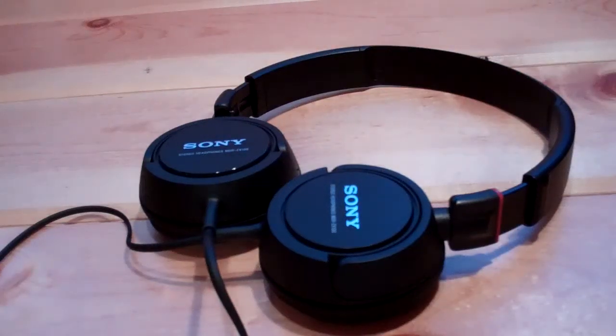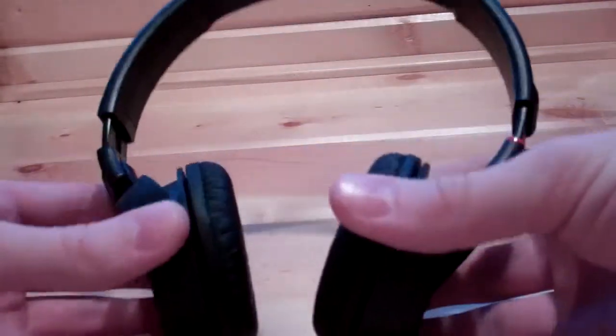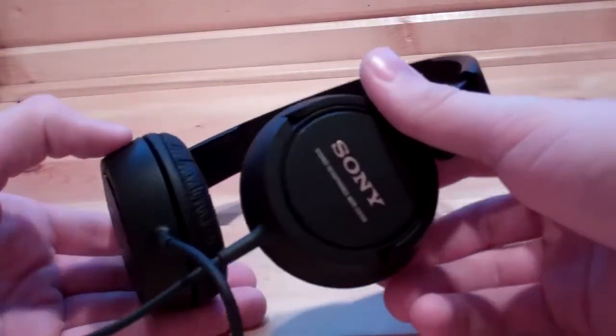Hello and welcome to Past Generation Gaming. Today we are going to be looking at this pair of Sony headphones. This model happens to be the MDR-ZX100. I bought these at Target for about $22 total.